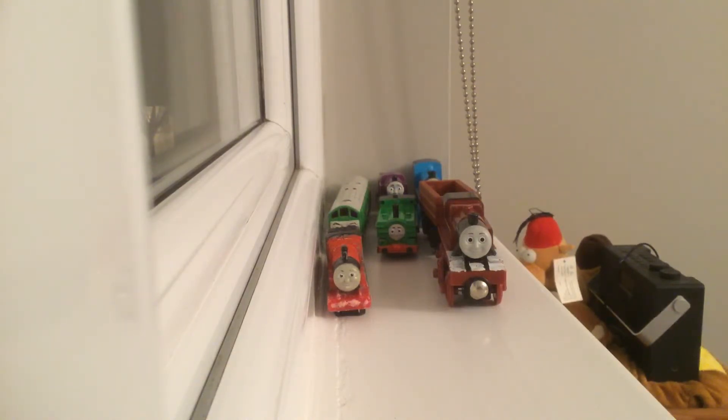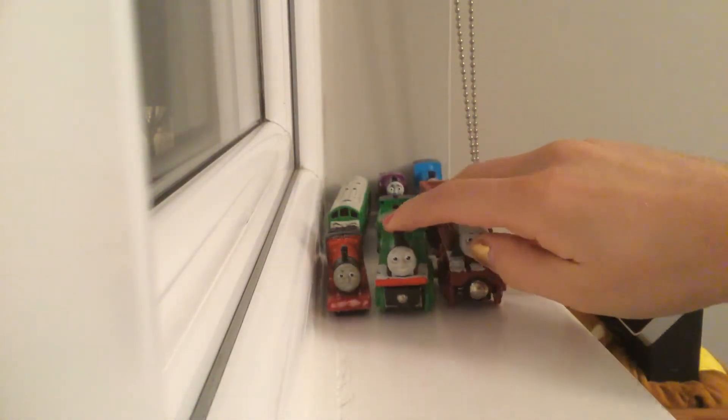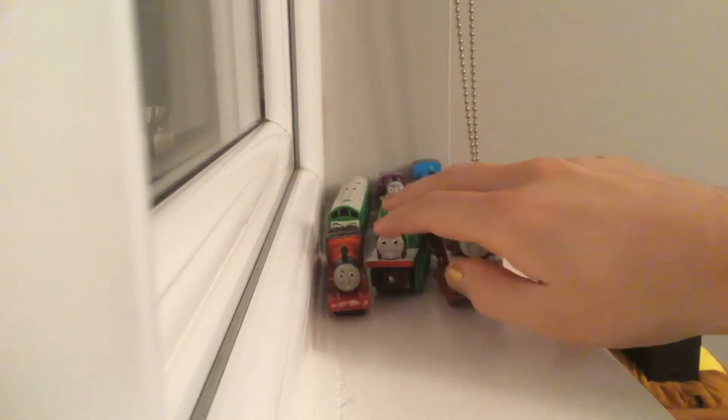Next is a Brio Oliver with red buffer beams. I even detailed his running board last year — this is from my childhood. The funnel's still a bit bent and there's nothing I could do to fix that.